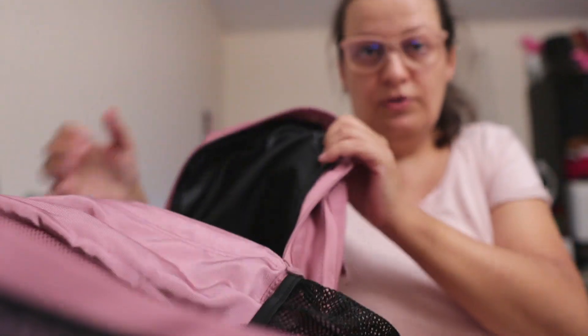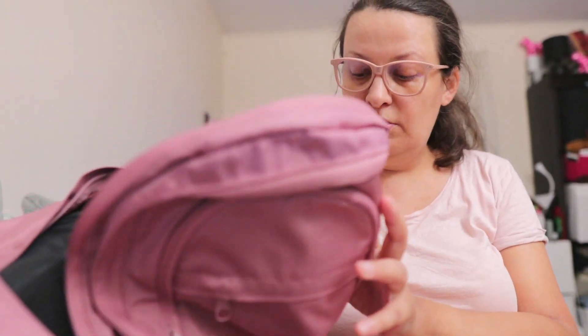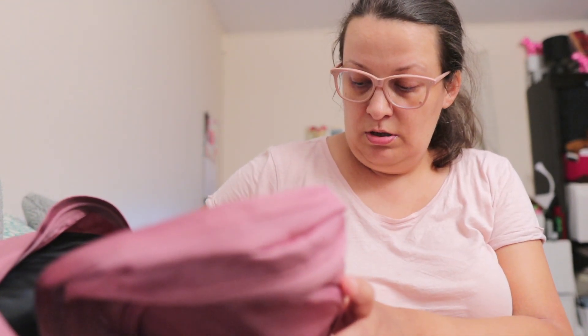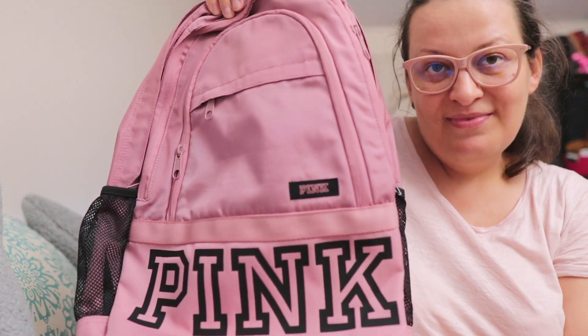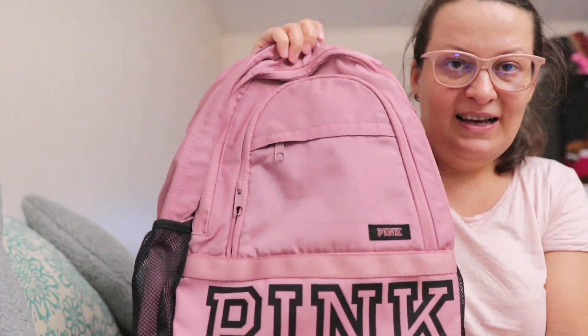So if you want to grab this backpack, it's now on sale for $20, and today there's an additional 30% off your order, so it would be around $15. It's pretty cheap — so yeah, that's it for my unboxing of the backpack.